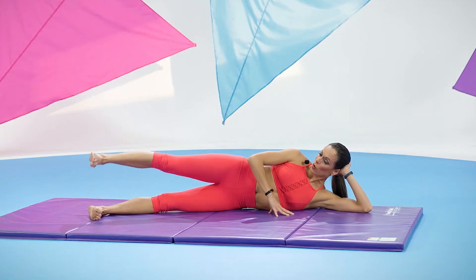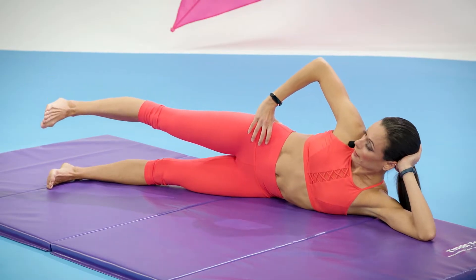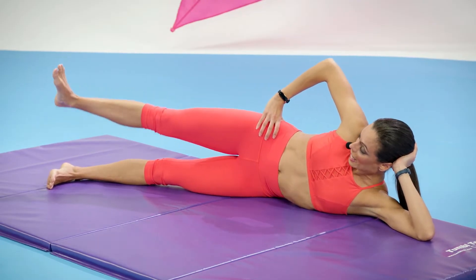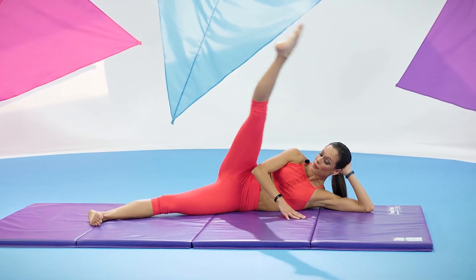One. Let's lengthen it — hold it. From here, rotate out, keeping the hips stacked, and then back to parallel. Again, rotate out and back. Keep it turned out, point your toes, lift the leg up and lower. It's a big kick wherever it can go — up and lower.